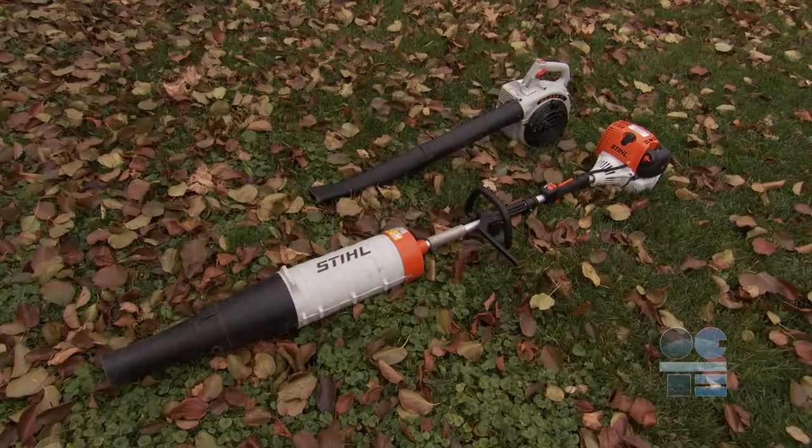We're learning to be tool safe. Watch this video to find out the safety guidelines for this machine. Let's look at the leaf blower.